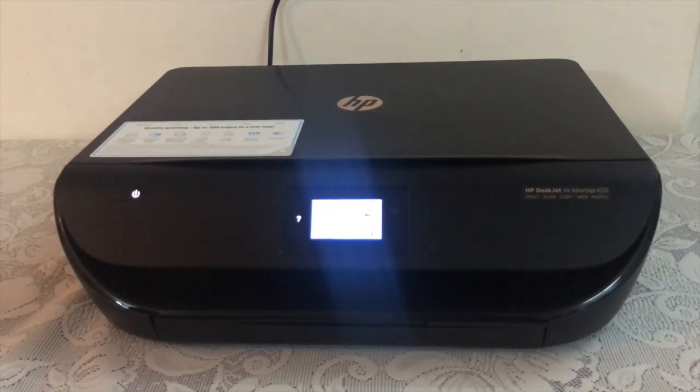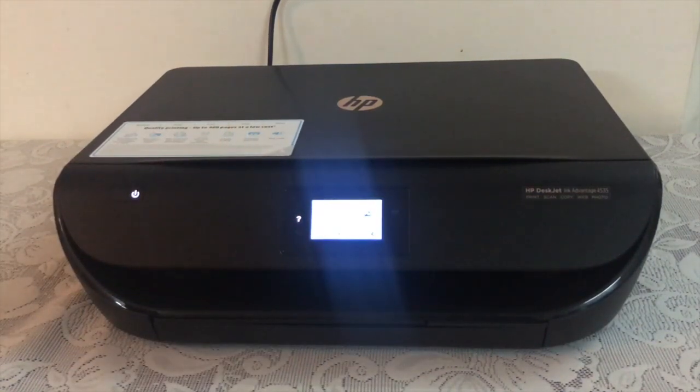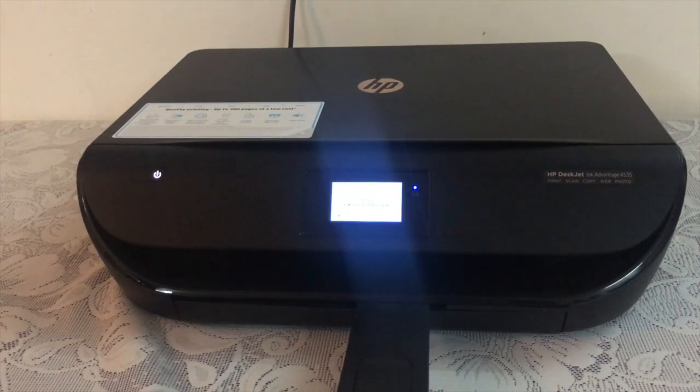Now it has started — let's print a photo of this printer itself with the help of Wi-Fi printing. As you can see, the printer has just started with the printing process. Let's skip ahead through this process.